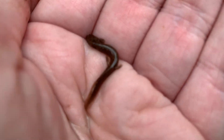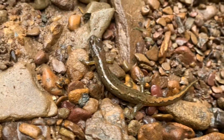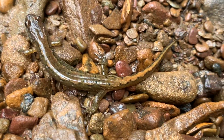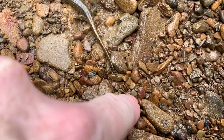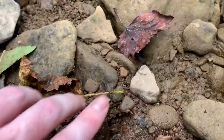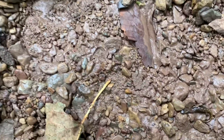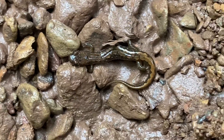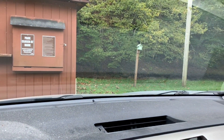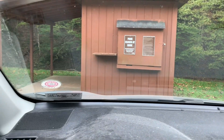Here's another larval salamander — probably number 20 on the day, pretty sure it's a two-lined. Here's another adult dusky, also under a rock, a little more brightly colored than the other one but overall the same: a broken line down both sides of its back, becoming more zigzaggy at the tail. I've had pretty good luck so far, but I didn't get very many on video, so I'm going to try a couple more spots in the park.